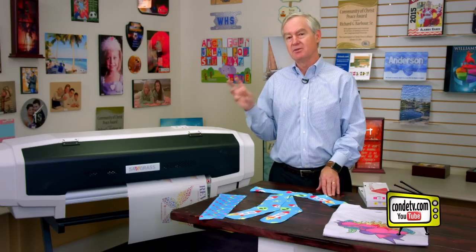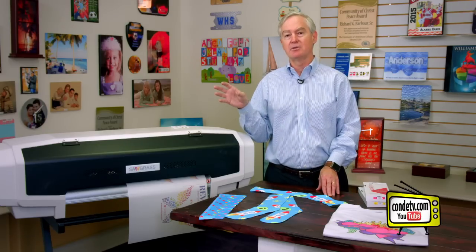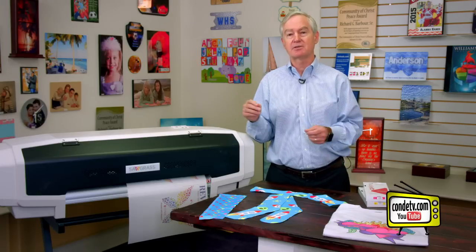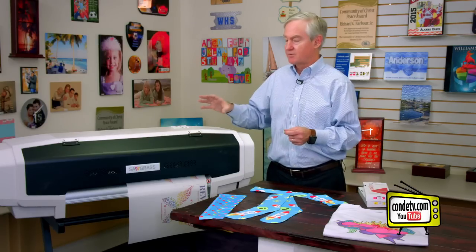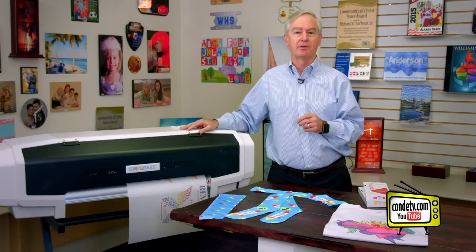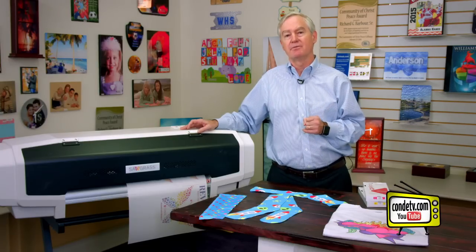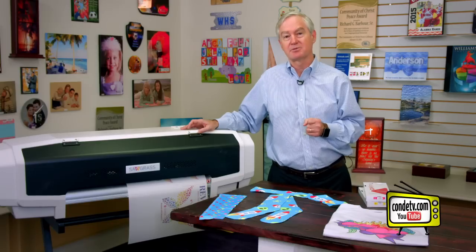I think these new ink sets really add an incredible value to all the existing sublimators out there. So if you're looking for a bigger printer, if you're looking for a printer that really does a lot of great things, look at the 628. Call us for more information — I think you'll be very impressed. This is David Gross with Condi Systems. Thank you.